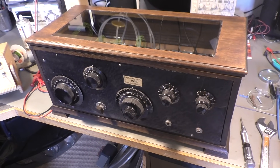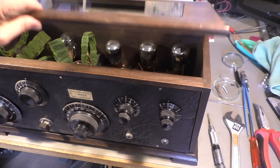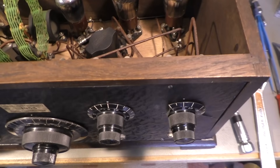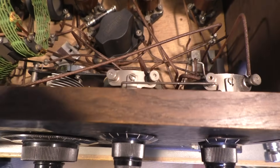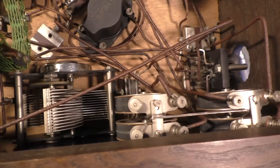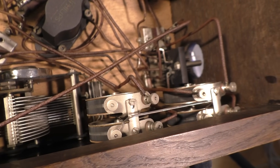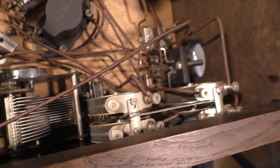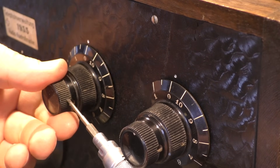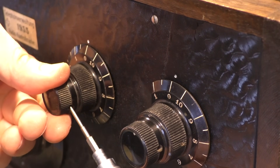Hi there, I'm playing with my old radio again. This is the Saba radio from 1927. I'm not planning to make it work, but I noticed that these potentiometers here are total crap, so I decided to fix them, to clean them, to make them work again — and who knows, maybe one day we will receive some stations with this radio.